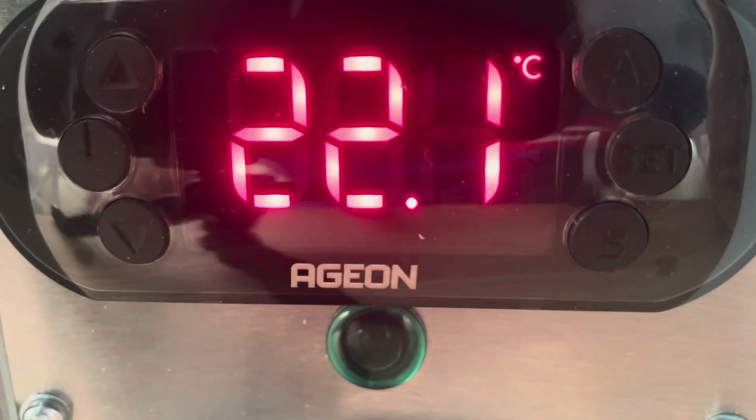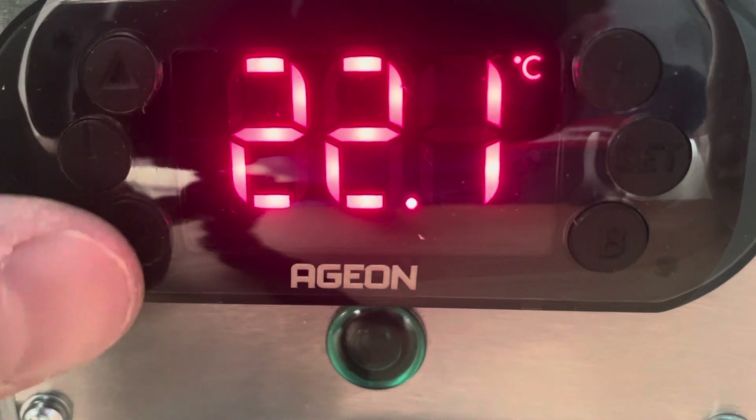This is the AGEON A108. It's a differential temperature controller, suitable for solar water heating and control of a pump with the built-in relay. It comes with two sensors, and at the moment this is one straight out of the box.